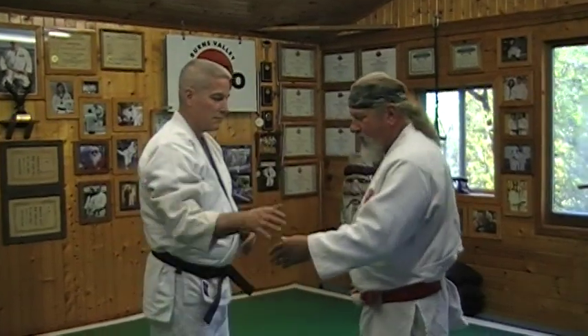Some of my favorite techniques in Jiu Jitsu, next to wrist locks and arm locks, are what we can do with the fingers — finger joint locks and things like that. My partner is going to be Raymond and I'm going to start from a same side wrist grab.